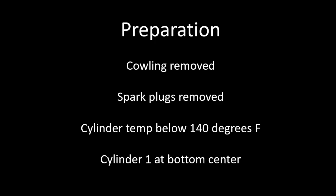That's not always easy to do if you're trying to do a quick turnaround with an oil change and a cylinder inspection, which I do fairly often. Keep in mind it just needs to be below 140 degrees Fahrenheit or it can damage the sensor or camera. I start with cylinder one at bottom center. I work through the cylinders in the order of cylinder one, three, five, and two, four, and six — much like you do with a compression test.